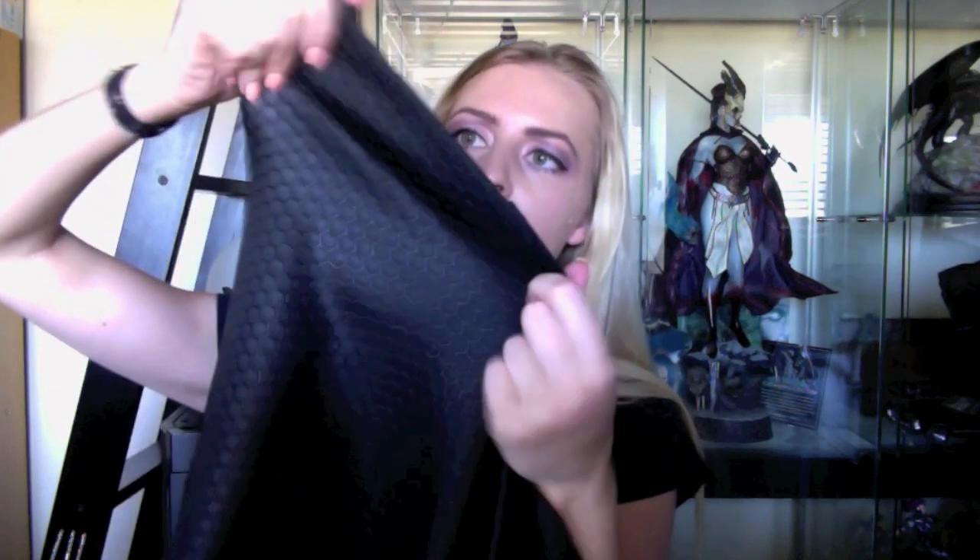Up against the light, I can see through it a little bit, but I've got direct sunlight in front of me so I would probably expect that from most fabrics. It's quite smooth - it feels slightly odd, like there's a coating of some kind on it. I don't know if there is. It definitely doesn't feel like a standard scuba knit, but this is the Scuba Hex fabric.